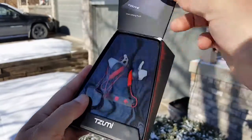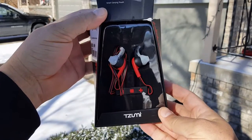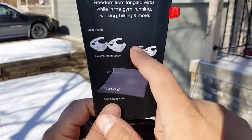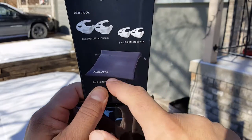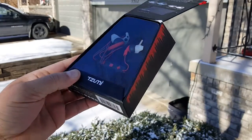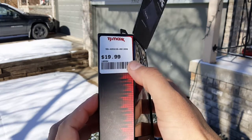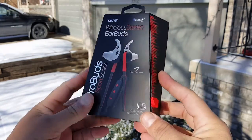Now we can open this up. You can see the headphones right here. They also include two extra earbud sizes — a large and a small — and there is a carrying pouch. I got this at a local TJ Maxx store for $19.99, but I'm sure you can get it on Amazon or eBay as well.